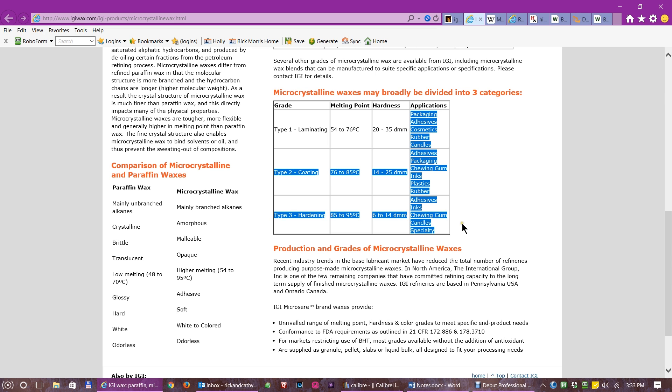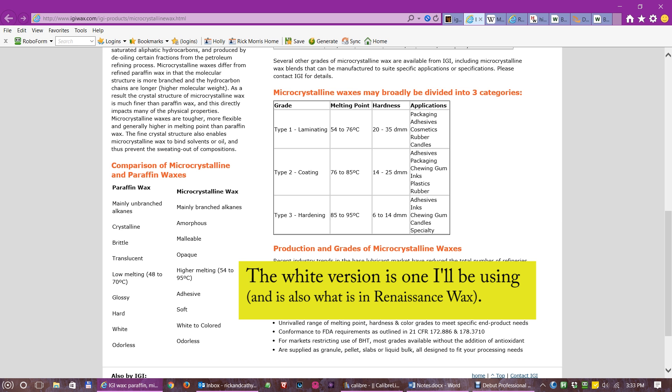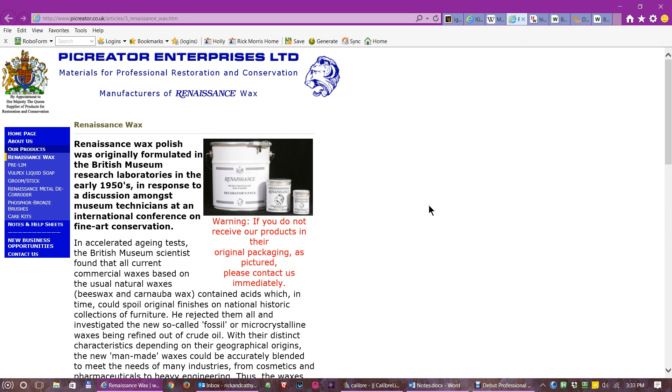There are a lot of different uses of microcrystalline wax, other than just putting on wood turnings. It's used in cosmetics, making candles, making certain artist products, packaging, adhesives, chewing gum, ink, plastics, and custom jewelry making. There are probably a lot of other things it's used in as well. If you're looking for it online, you'll find different colors ranging from dark brown to almost white, depending on the amount of refining after it's extracted from the petroleum process.